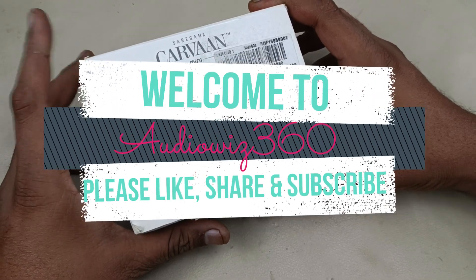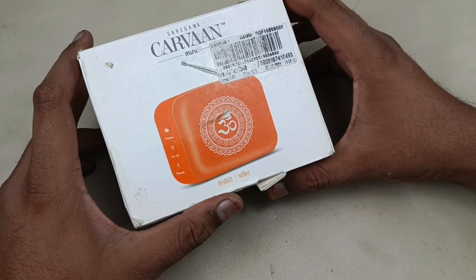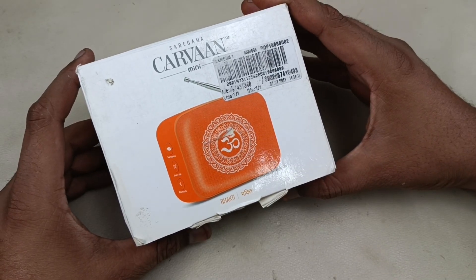Hello viewers, today I am going to disassemble this Sare Gama Karma Mini Devotional Song Bluetooth Speaker without wasting your time. Let's start tearing it down.